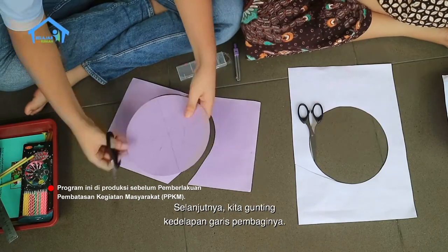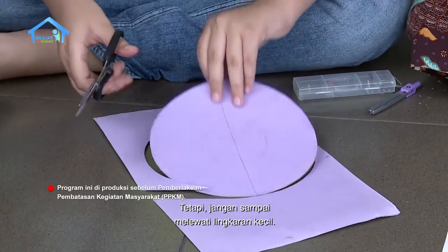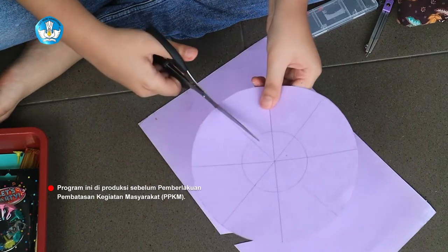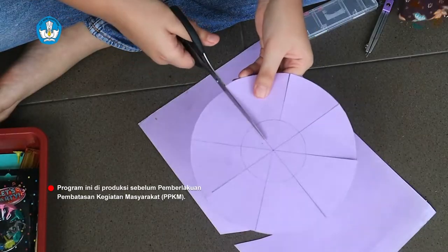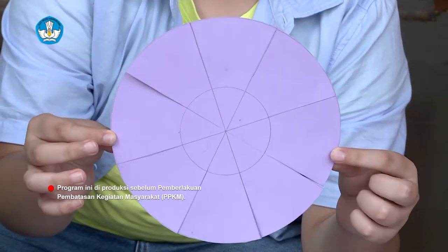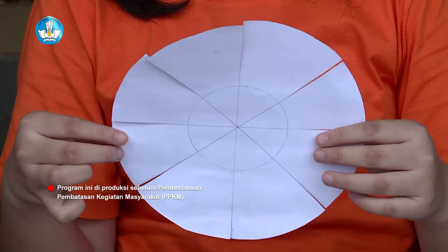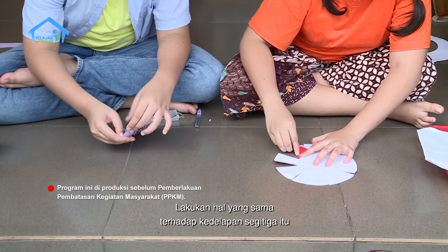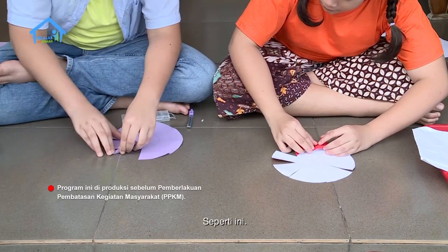What's next, Zach? Next, we're going to fold the 8 parts. But don't fold the small part. Now, this is the result — 8 segitiga yang tidak putus. Lipat 4 sisi kanan segitiga hingga ke sisi kiri. Lakukan hal yang sama terhadap kedelapan segitiga itu untuk membentuk sebuah kincir, seperti ini.